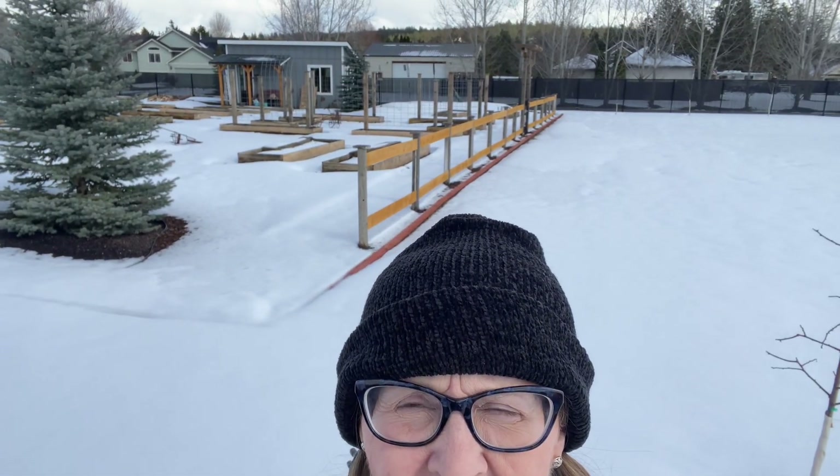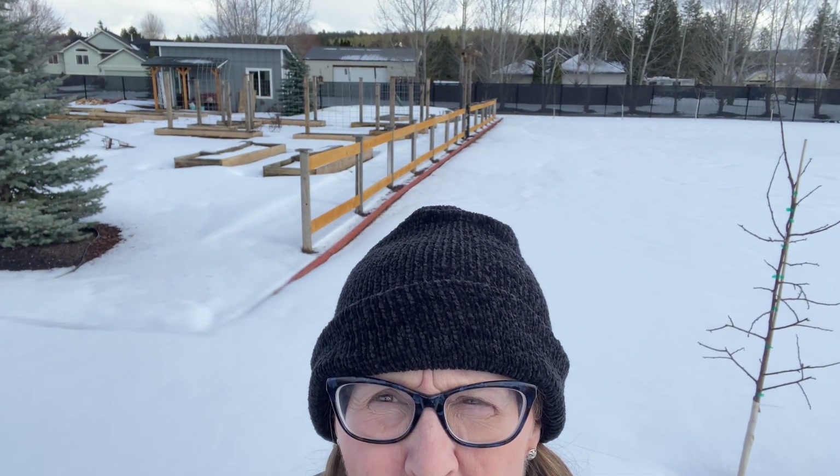I'm heading back out to the shed. Doug went out this morning and he finished the insulation so he could get on to the next project, which is putting down some floorboards. As you can see, we got more snow — everything was melted, the garden was down to bark and grass, but it snowed twice this week and yesterday it snowed all day and we got another six inches.